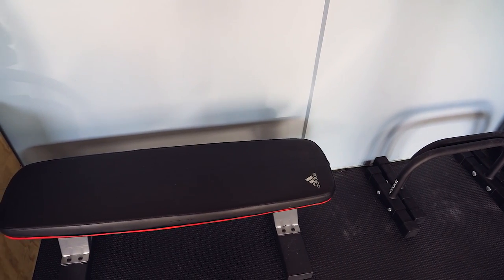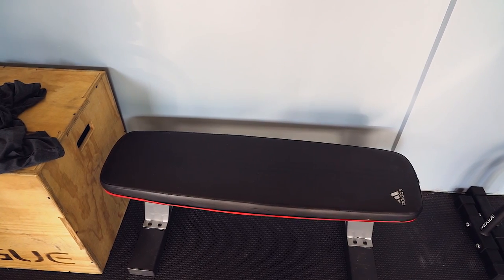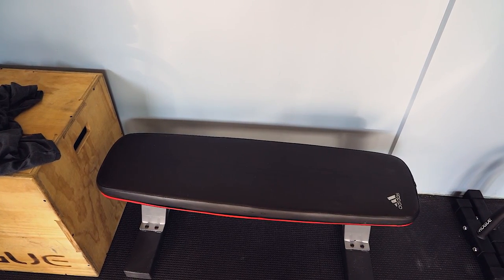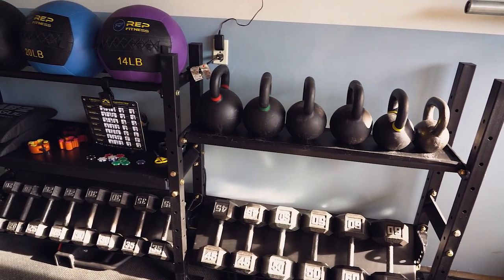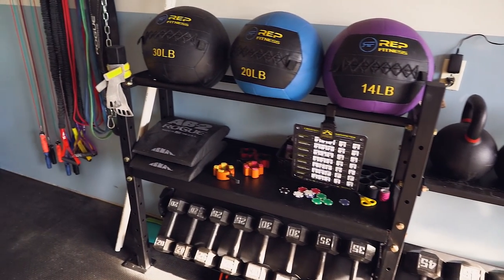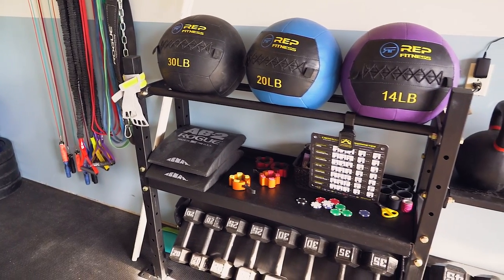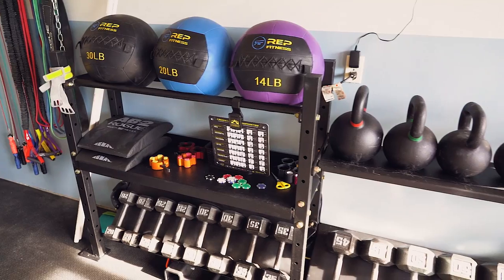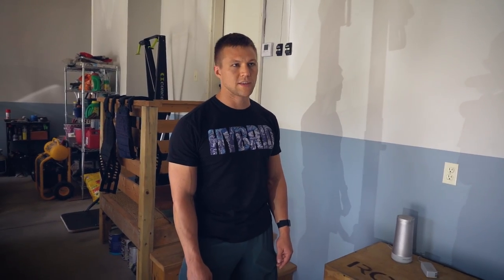That's an Adidas flat bench from Amazon. I first started with the bench and the dumbbells, which I've had for like eight years — solid, never replaced it. For the price it's great: standard 17-inch height, thick face boards. It's probably around 50 to 60 bucks — a good bench for the price.